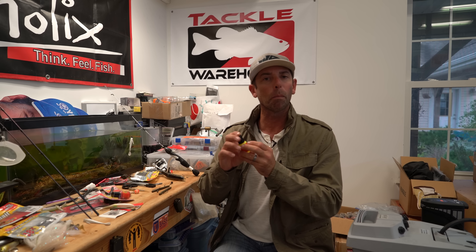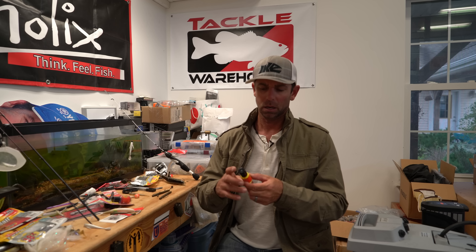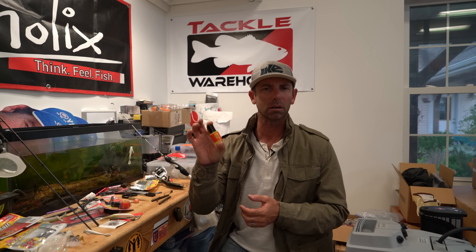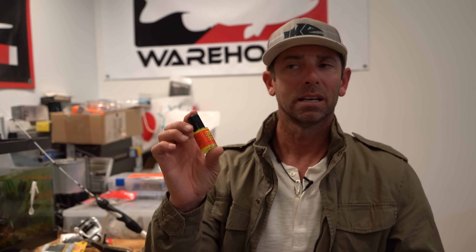I also like to use paint to help make the bait more visible — clear water, stained water, but especially in dirty water. A lot of times using color to make the bait pop will help the fish find it and react to the bait better. Chartreuse and orange dipped on the tail of a bait have been a staple for so many years.